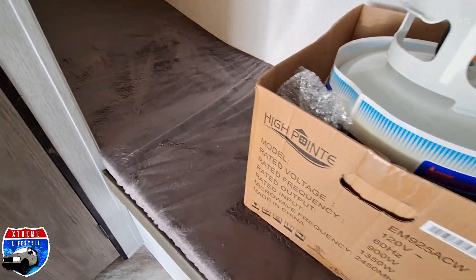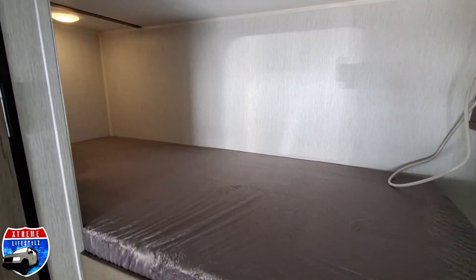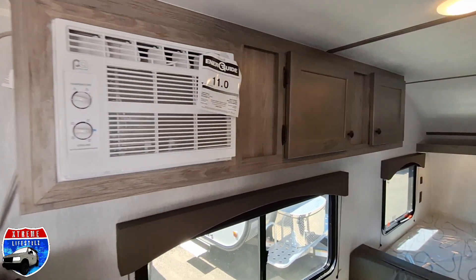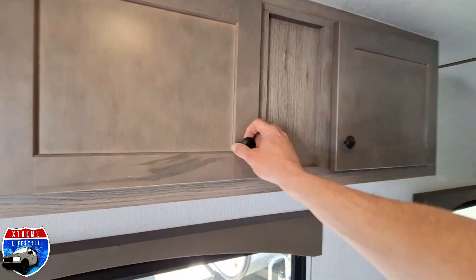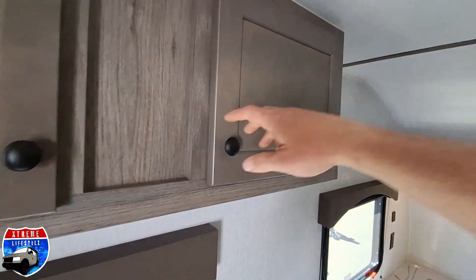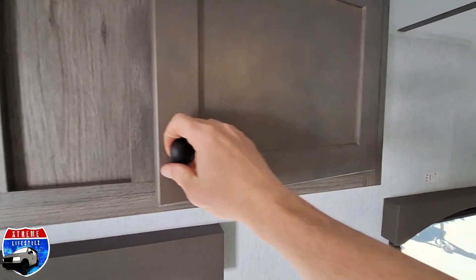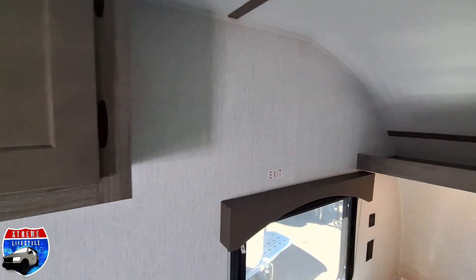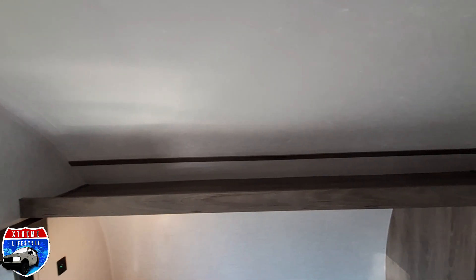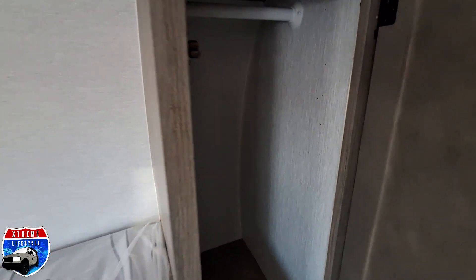We are going into the single-over-single bunks with lights on the inside. There's a 5,000 BTU air conditioner and a couple of overhead cabinets — this is right above the dinette area. There is a shelf over top of the bed, and we have a queen-size bed in here with a wardrobe or closet on the right.